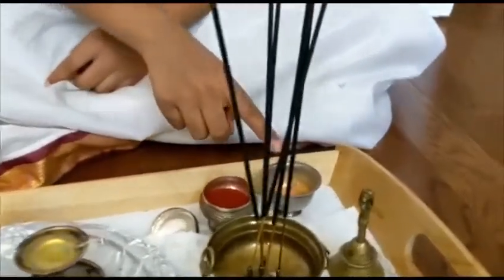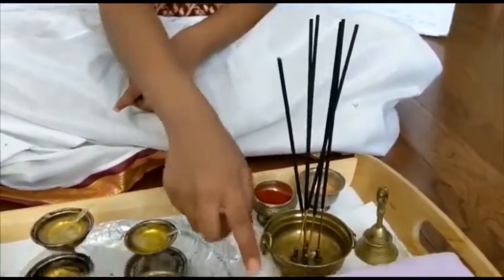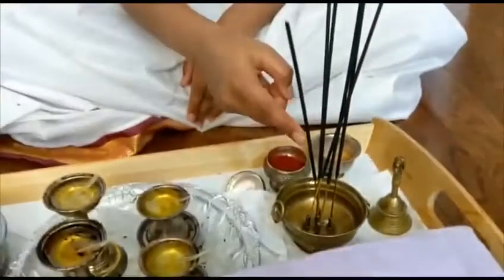Kunkum, sandalwood powder, a cloth, and also you're going to need some Vastram, Yagnopavitam, Dupam, and Panchapatra. There are 16 Upacharas in our Nitya Puja.